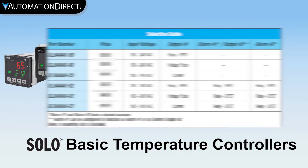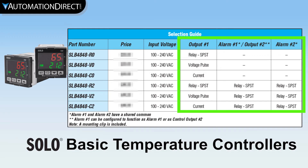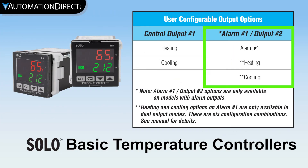These basic temperature controllers offer 3 possible control outputs — relay, voltage pulse, or current — depending on the model. Some models offer 2 alarms, and one of the alarm outputs can also be configured as a second control output.